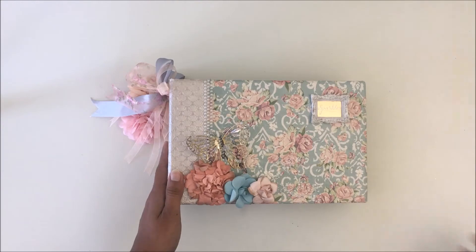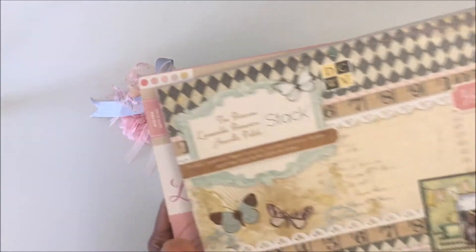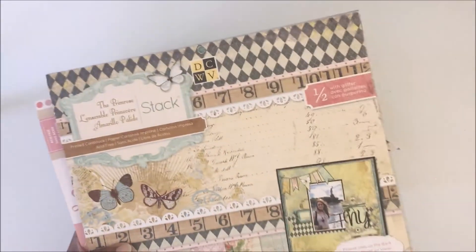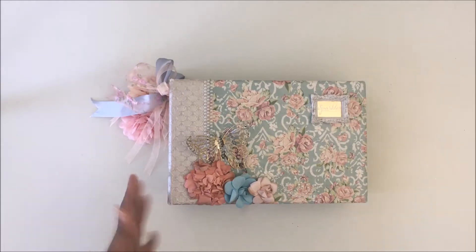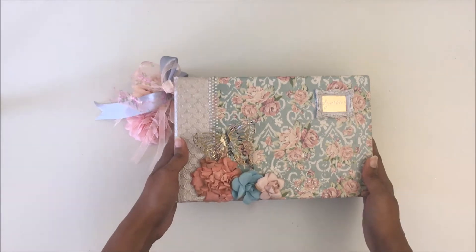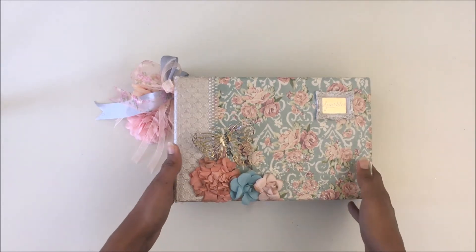It turned out to be very gorgeous! For this I used three different paper collections. The first was the Blush Glam by Craftsmith, the second was the Primrose Collection by DCWV, and the third was the Curvy Teasdale by The Paper Studio. I was doing a lot of experimenting, mixing and matching. I'm going to name this album 'The Vintage Garden.' It's an eight by six album and all the pages are also eight by six.